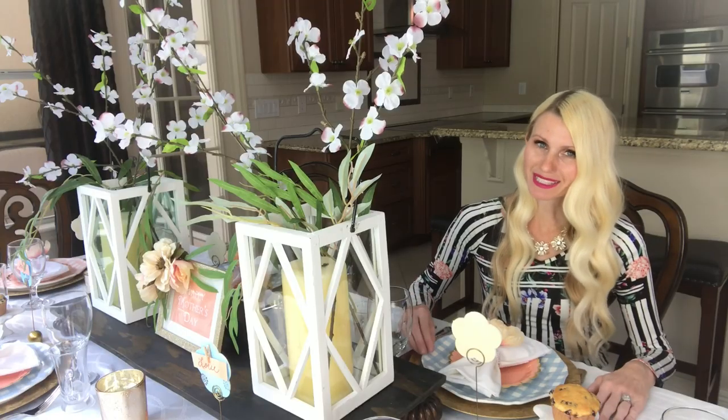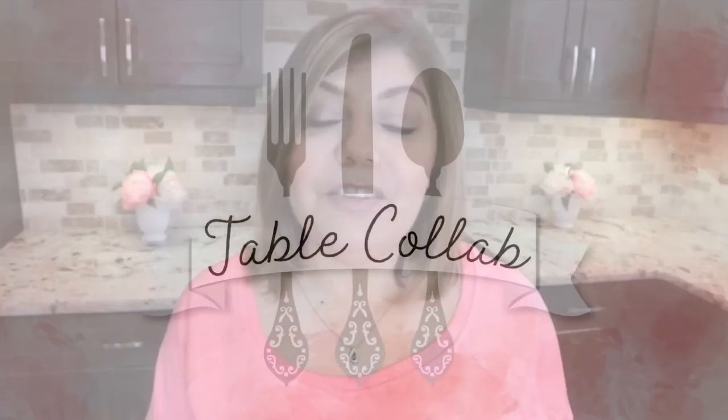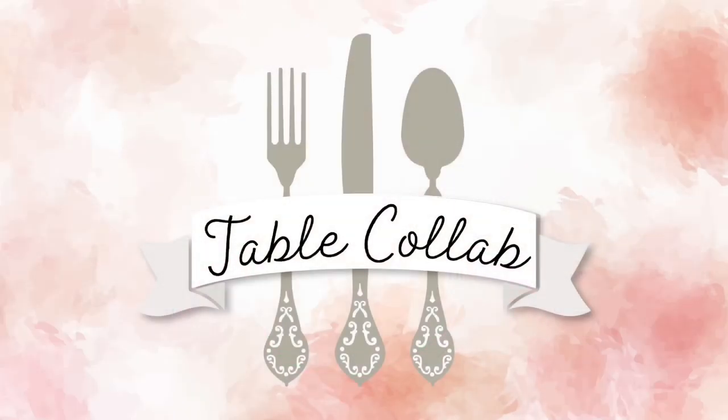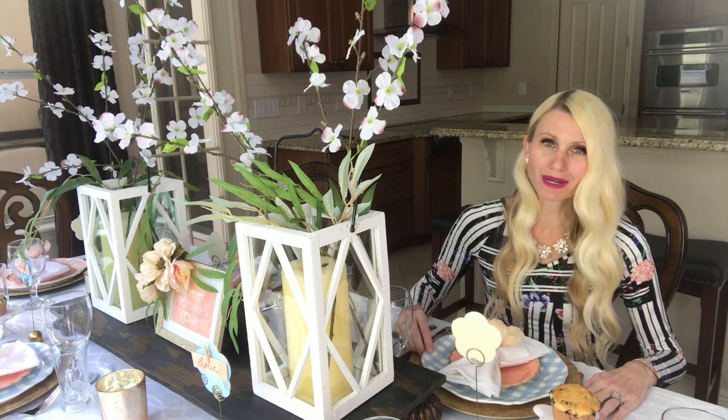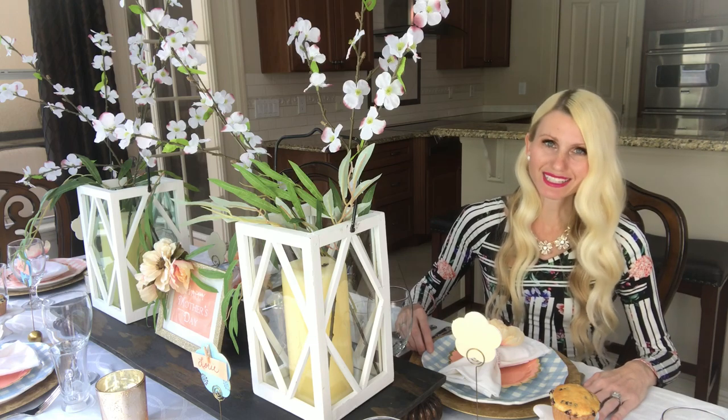My Mother's Day tablescape is part of a collaboration hosted by my sweet and talented friend Antoinette from Simple Yet Chic. She and a bunch of other very talented designers and creators are coming up with some Mother's Day tablescapes and some spring DIYs, so you are definitely going to want to check them out. I will leave a link to Antoinette's channel in the description box below as well as a link to the playlist.